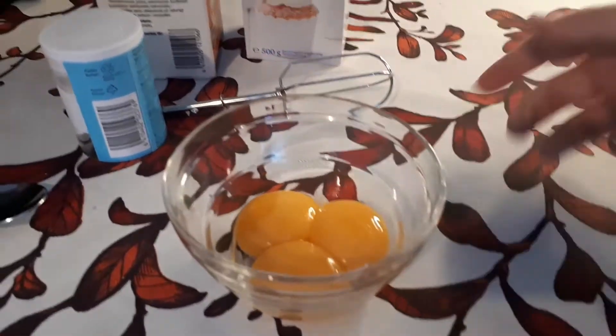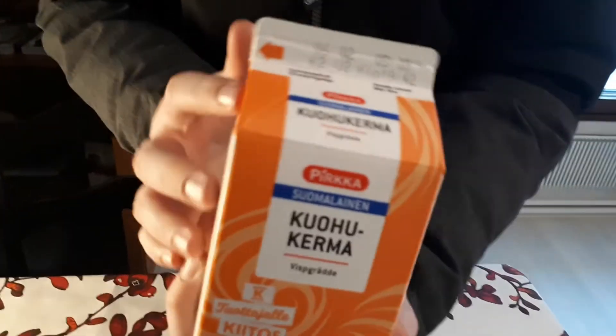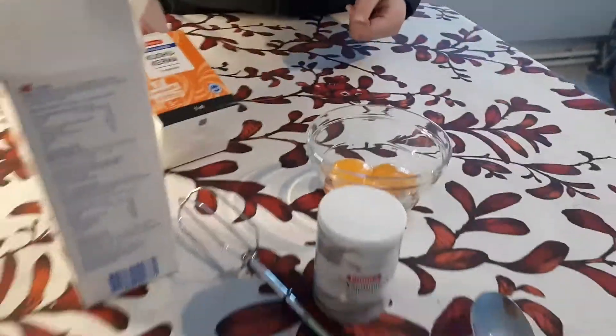Tres yemas de huevo. Azúcar glasa al gusto, lo que queráis — esto depende de cada uno. Azúcar avainillado, también al gusto. Y medio litro de nata para montar, que sea por lo menos 35% de materia grasa.